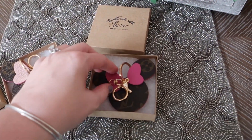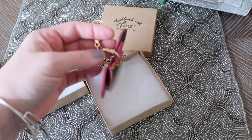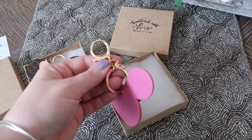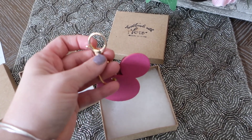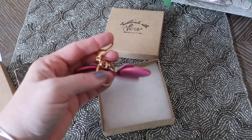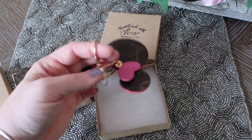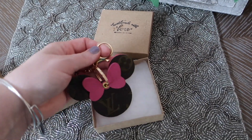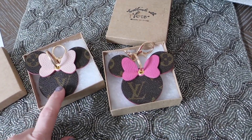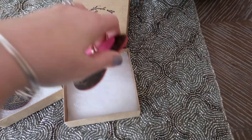I originally came across her because one of my friends had gotten one as a gift and posted it, and I was like, oh my gosh, how cute. You can see they have the same type of clips — it's a gold standard clip, not a Louis Vuitton clip or anything, but it's got a key ring and a little hook that you could hook onto other things. You can use it as a purse charm or a key ring, however you want.